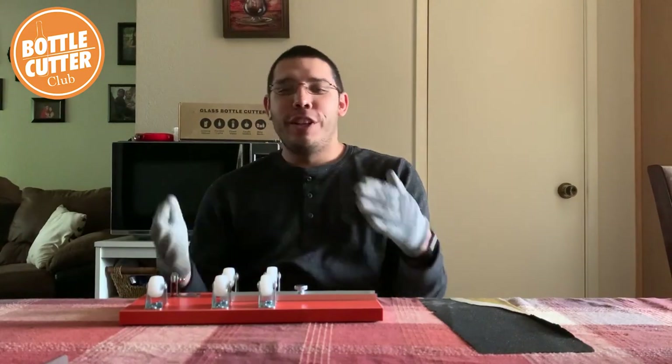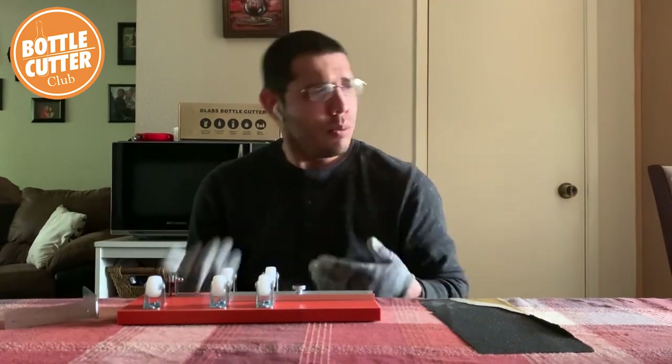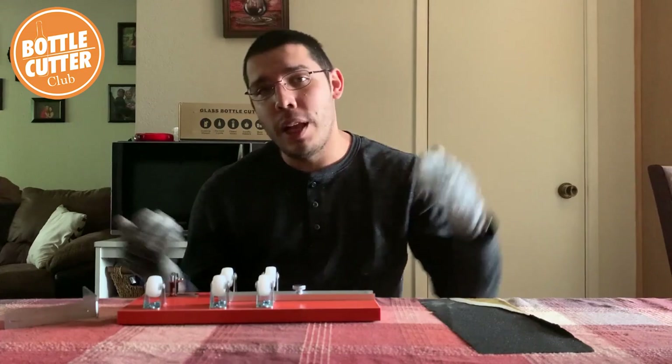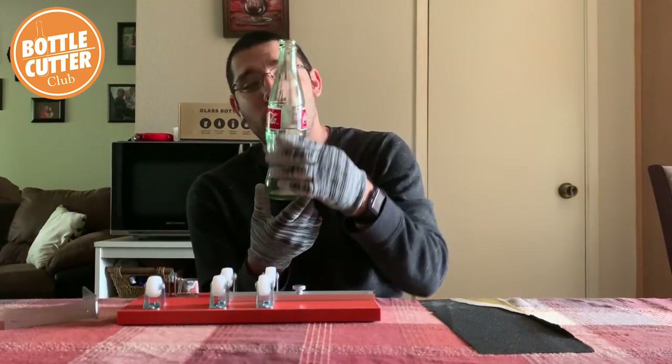Hey everyone, Matt Montanez here again with the Home Pro Shop Bottle Cutters Club. Today, as always, I got my bottle cutter right here in front of me and I'm going to be doing a little project for you guys. This one's fairly easy, it's just a little fun — I had some bottles lying around and didn't want to throw them out, so I decided to make something out of it. Today I've got these Coca-Cola bottles.